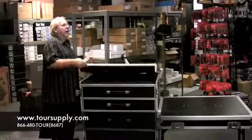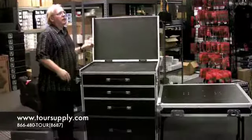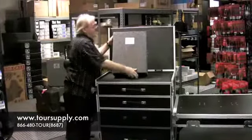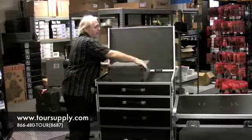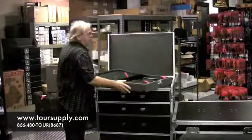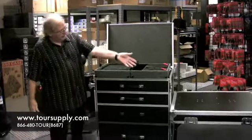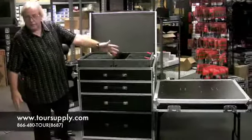This folds down like this and it locks back here. It fits a workstation — the Tour Supply workstation box. Just open that up like that and you're ready to go to work. It comes with a lid that is the table.